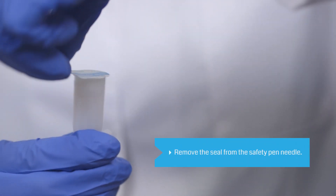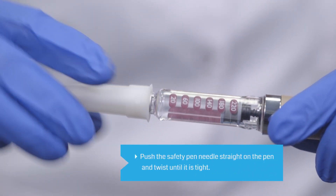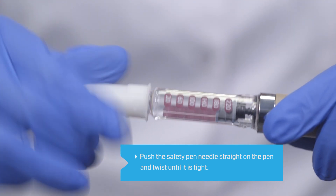Carefully remove the seal from the safety pin needle. Push the safety pin needle onto the pin and twist until it is tightly attached.